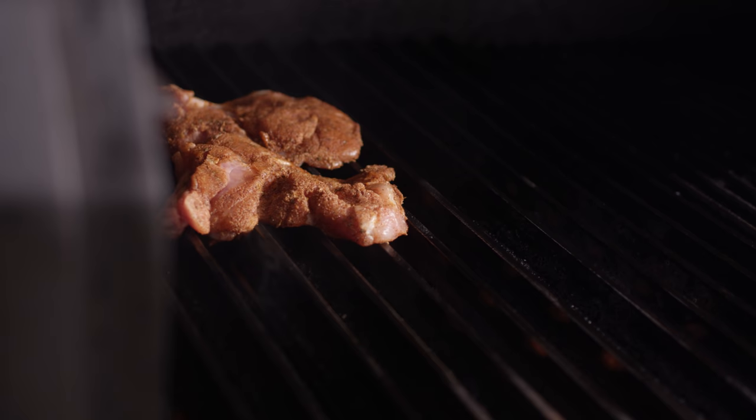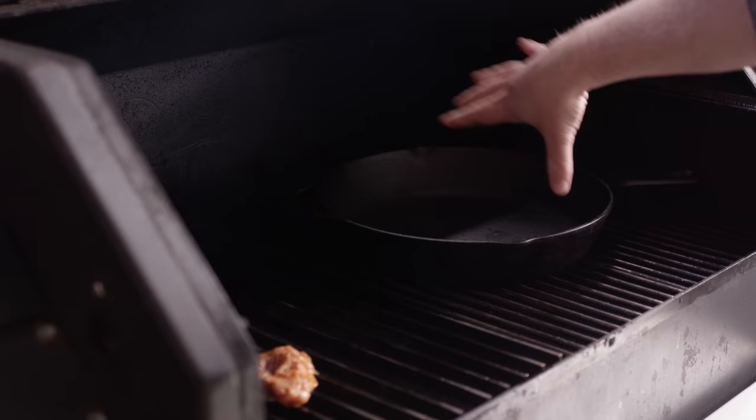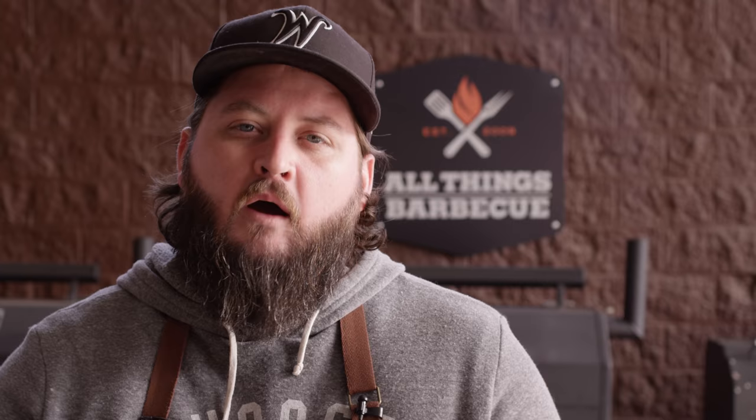Today we're cooking on the Yoder Smokers YS640 Pellet Grill. We're currently running at 450 degrees set up with both direct and indirect cooking areas. We've got the grill grate set up over the direct flame so that we can get some really nice color on the outside of these thighs. At the same time I'm gonna add our 12-inch Lodge cast iron skillet to the right side of the grill — the indirect side — and close it up so it can preheat.